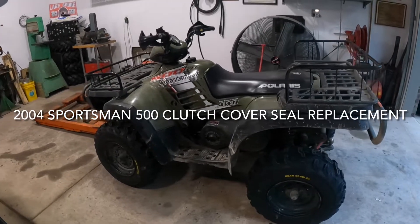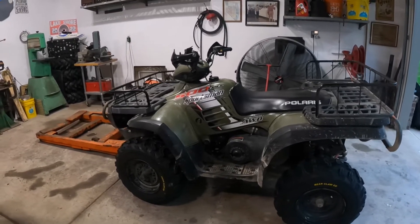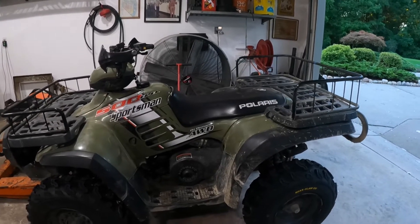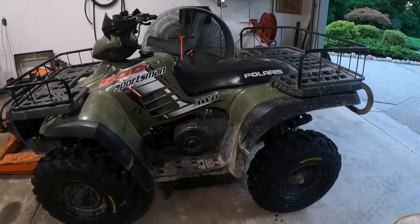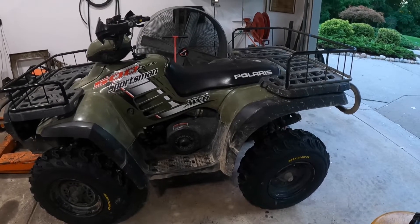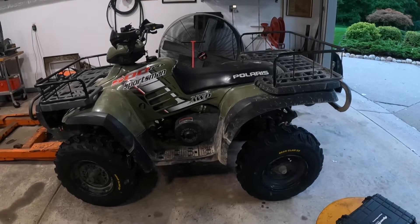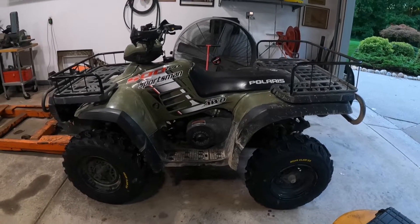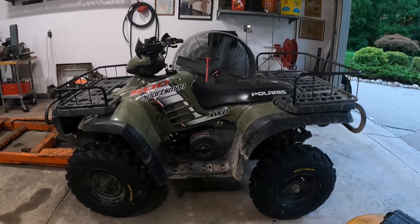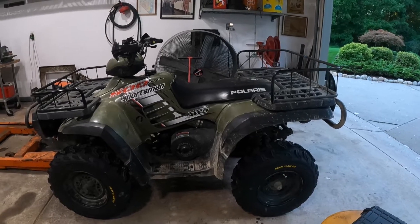This is my 2004 Sportsman 500 HO and I'm going to do the clutch cover seal that's on the back side of the clutch cover against the engine. The seal went bad, getting water into the clutches any time I go through any kind of puddle and the belt slips. So I'll do a little video on how to do it — there'll be some time lapse, basic stuff, taking everything apart, getting down to it, and we'll change the seal out and see how it goes.